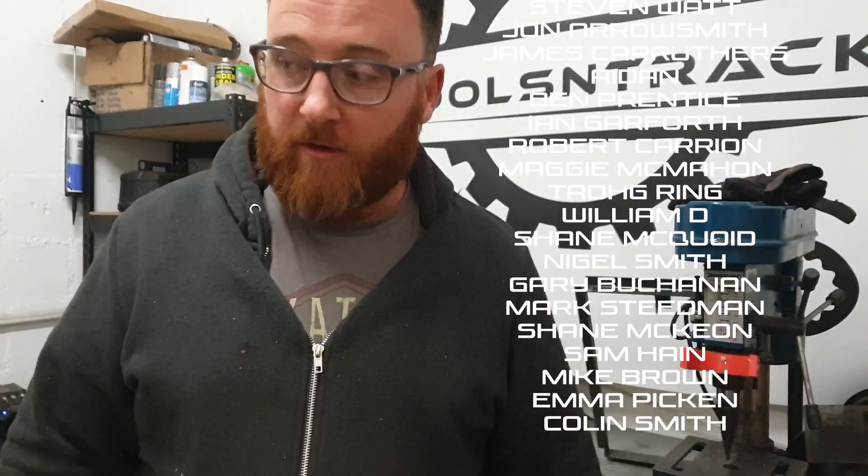Thank you again everyone for joining us. We will be back next week with more fun — more headaches probably as well. That's it, see you later guys.